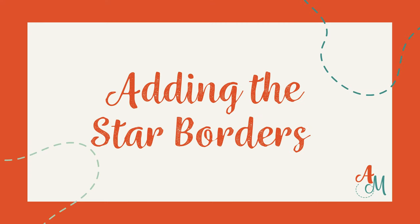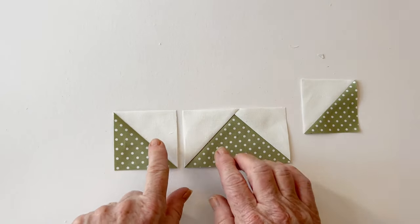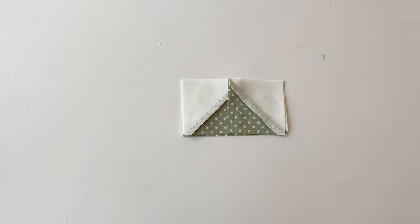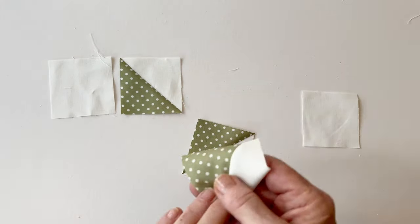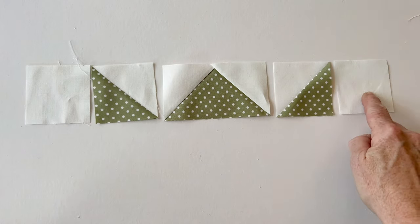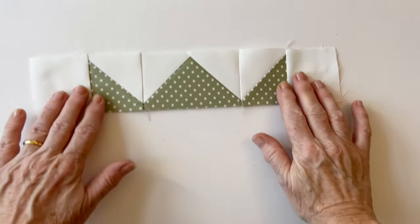Adding the star borders. Assemble one side border by sewing blocks together in this order: one HST, then one flying geese, then another HST — placing them in a row so the points match. Sew them together making sure the points match as you go, then make both side borders the same way. For the top border, sew the blocks in this order: a star block border square, then an HST, then a flying geese, then another HST, then another background fabric star block border square. Make sure the points face inwards. Repeat to make the bottom border the same way, and double check against the video or photos in the instructions that you have them sewn together correctly. There are also layout diagrams to help you.